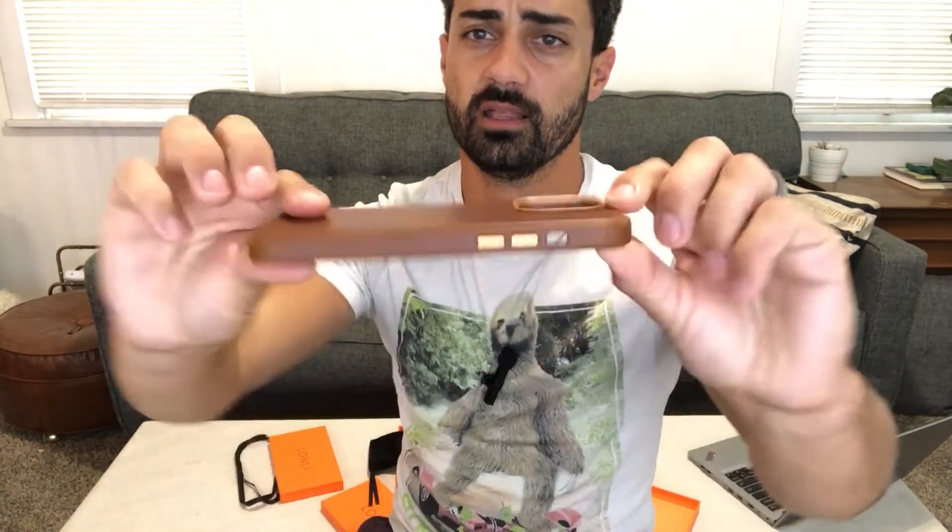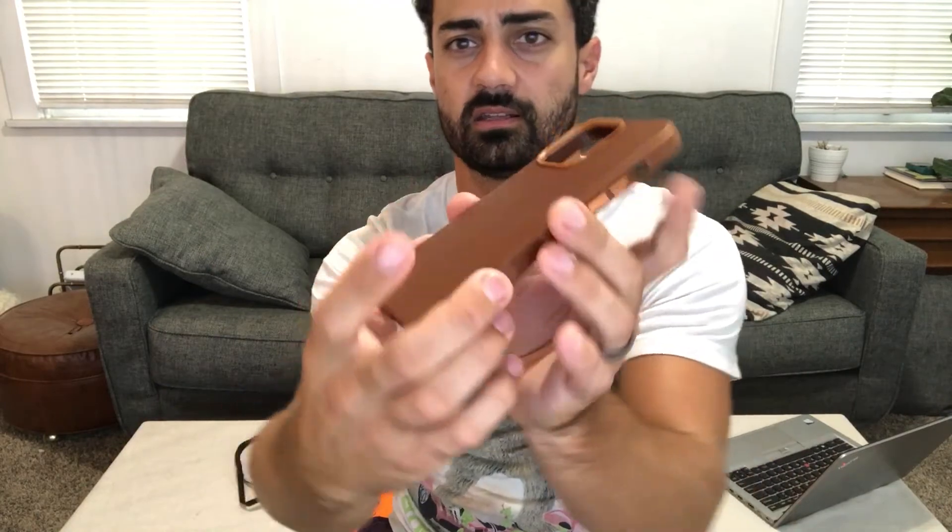These are MagSafe compatible, so if you're interested in using the MagSafe charger with your iPhone 14 it will work with this case. They're designed specifically to work with that, so this is going to be a really classy looking case that develops that patina leather look over time.